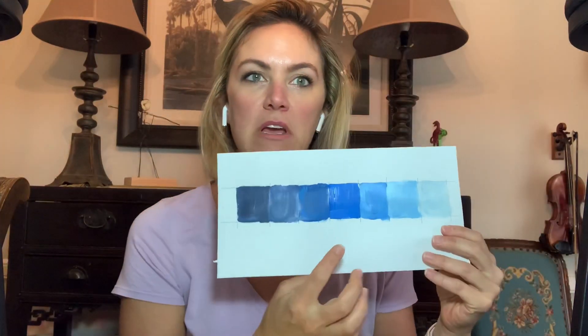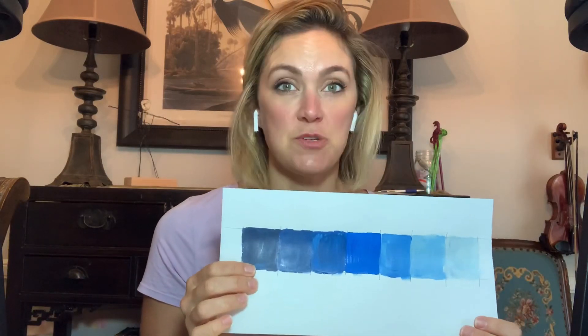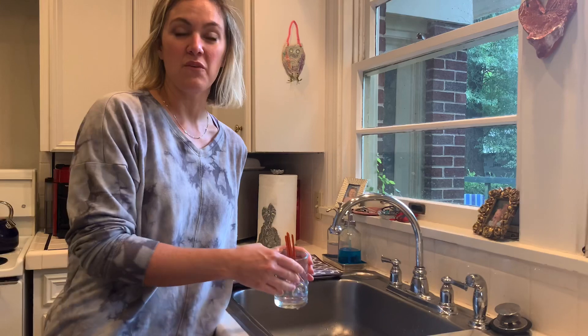Hi everyone, today we're going to get started on painting our vector painting. We're going to make a value scale going from the mid-range, or like our paint right out of the tube, to the darker and to the lighter. We're going to do this in our sketchbook, and then when we are ready to paint we're going to start painting our vector drawing that we've already done together.